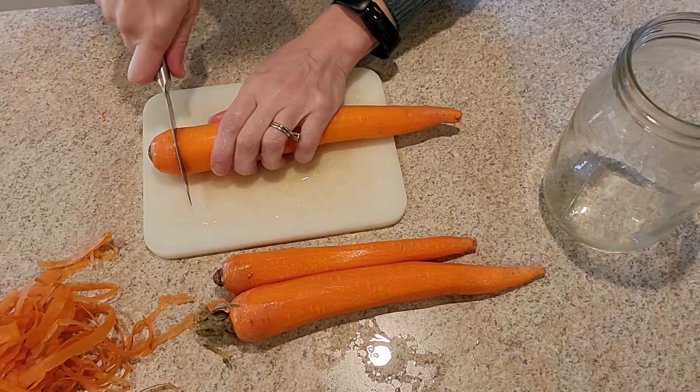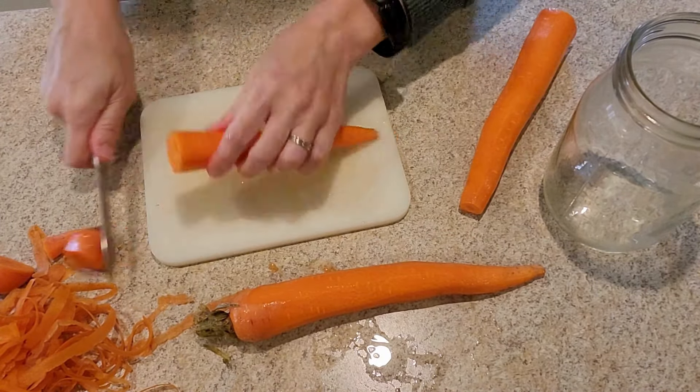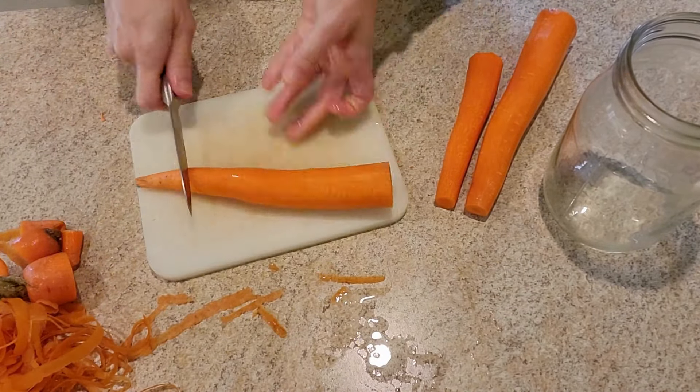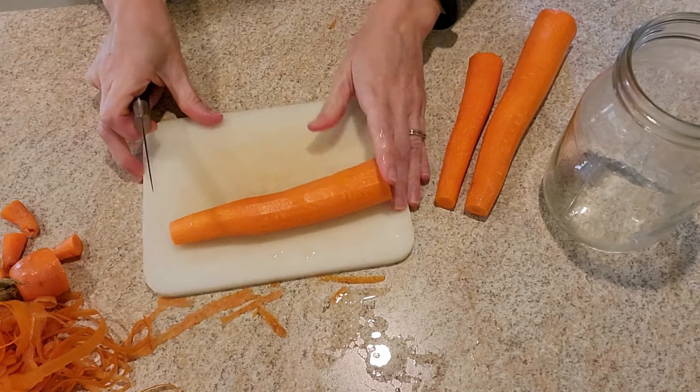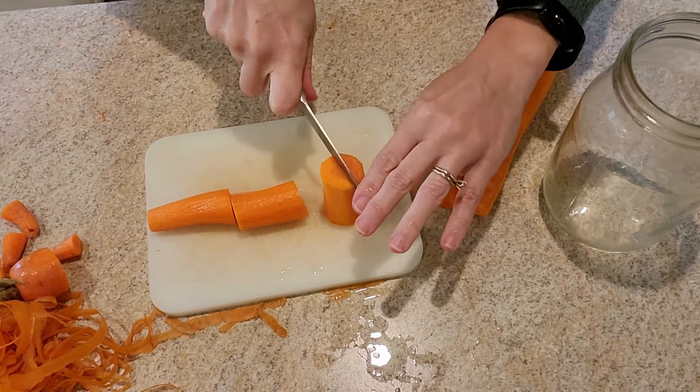Once they're rinsed off, we're going to chop off the top and the bottom of all our carrots and then go through and chop them up. It's really very simple.